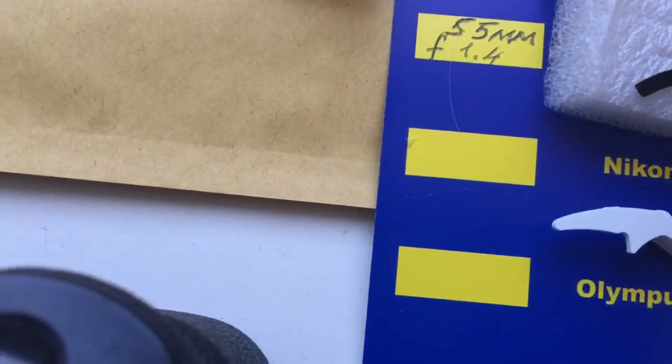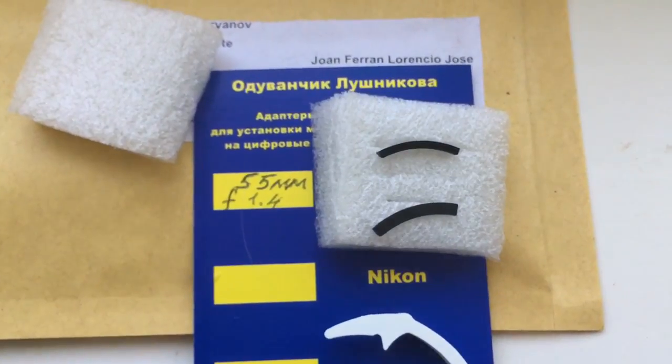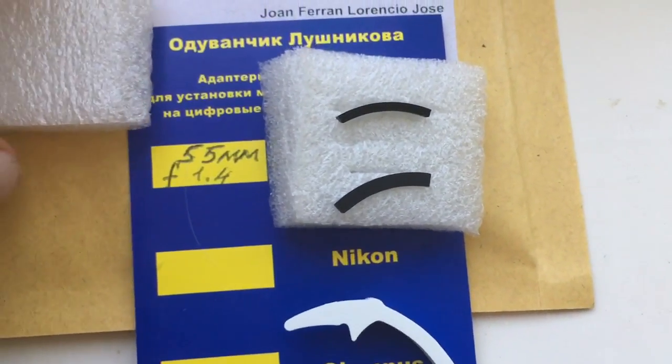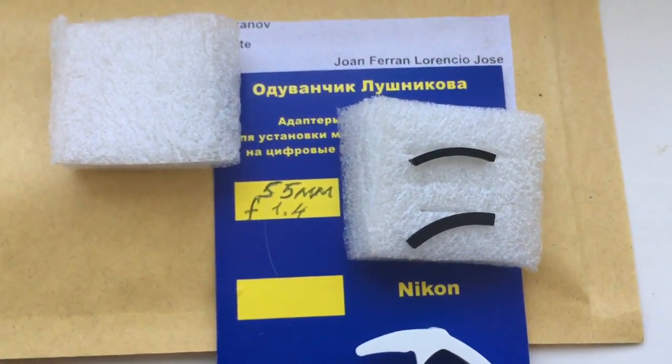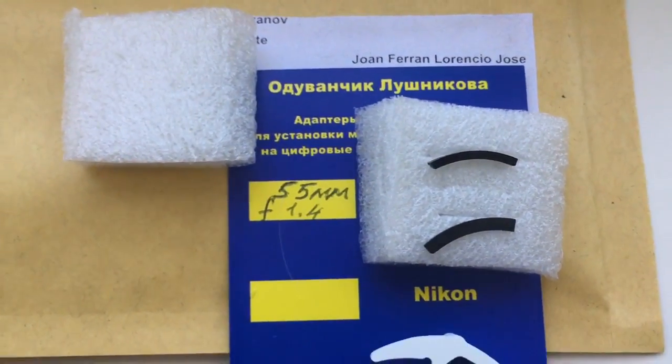If you want installation instructions for installing on Sanyang, Rokinon, or Bower, write me an answer to my letter.